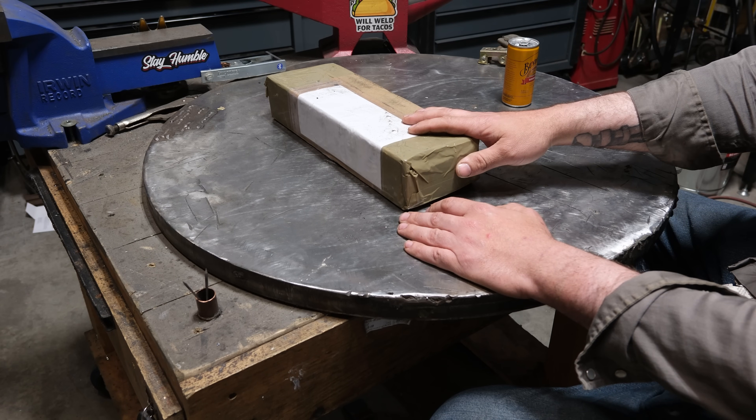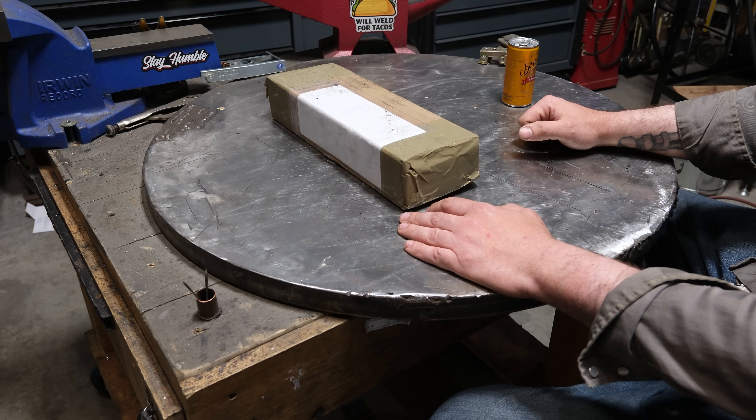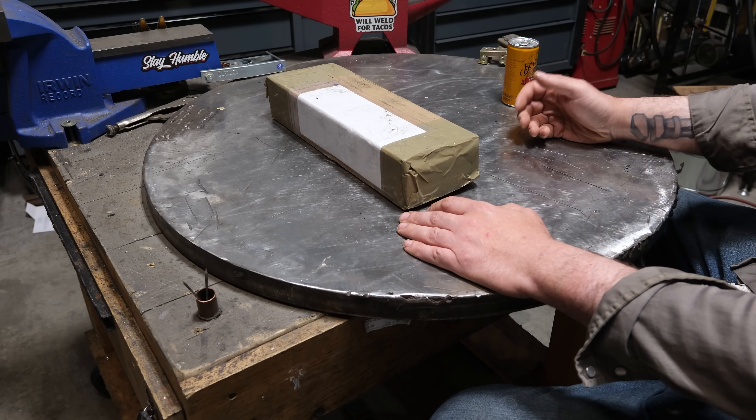What we're going to be tackling today is we're going to look at a welding rod that a viewer requested. We're going to see how it runs and if I can do some kind of justice to this.